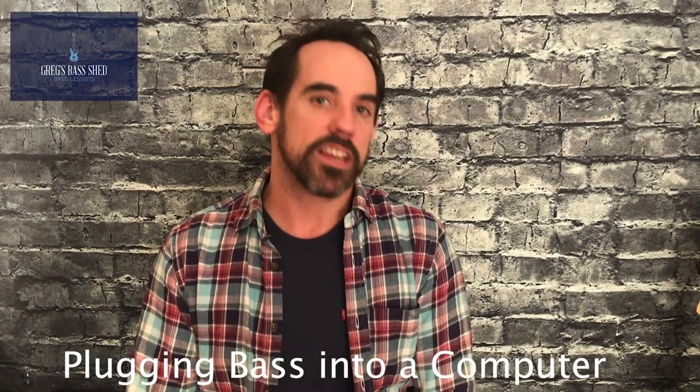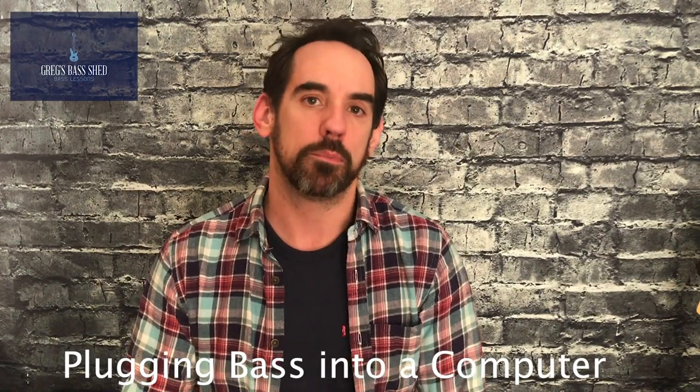Hi, this is Greg from Greg's Bass Shed. In this video I'm going to show you how to plug your bass into a computer to practice or to record.